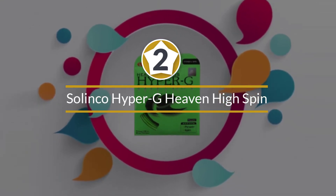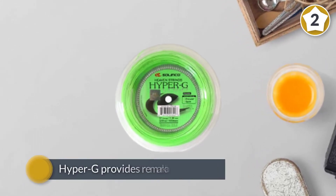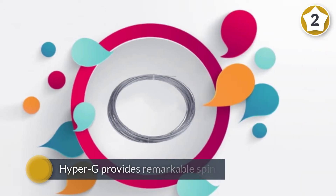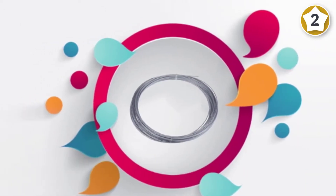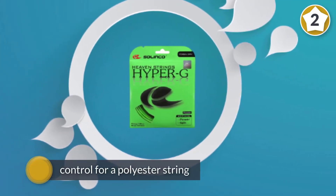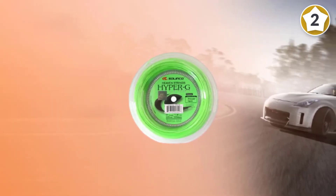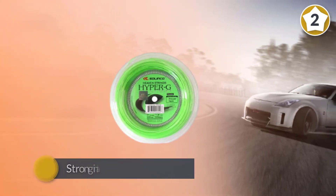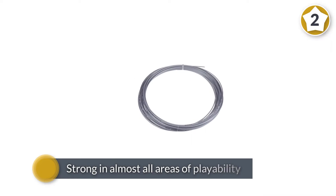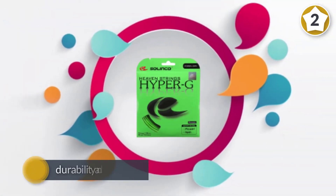Number two: Solinco Hyper G high spin poly string, 40-foot pack. With its edged shape, Hyper G provides remarkable spin and control. Strong in almost all areas of playability, it excels especially in durability and control. While other poly strings can be stiff and lose tension quickly, Hyper G exhibits extraordinary feel and maintains tension after playing. It is a great alternative for advanced players looking for a polyester string that is easy on the arm.